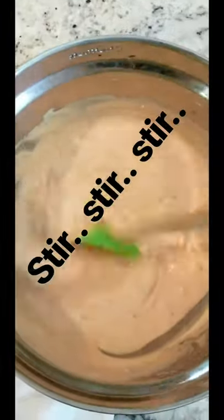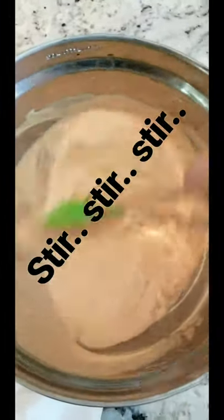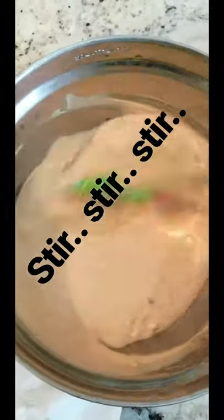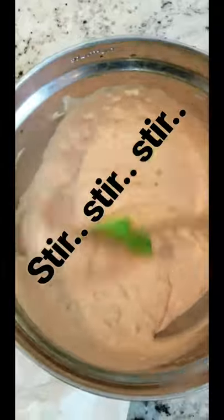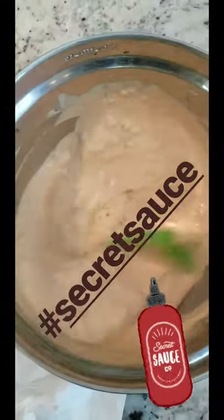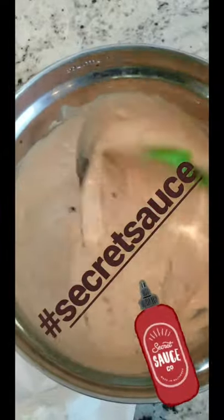Go light on the salt too, because a lot of these ingredients mixed together have high salt content. The Reuben empanadas already have corned beef and sauerkraut — we don't want it to be inedible or too salty. So black pepper a little bit heavier, salt a little bit less.